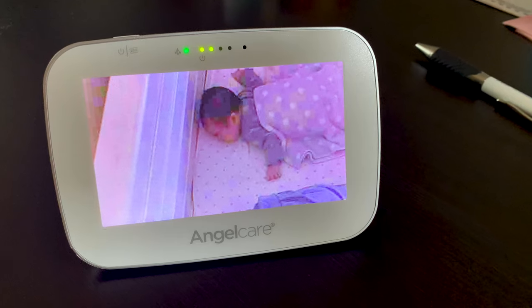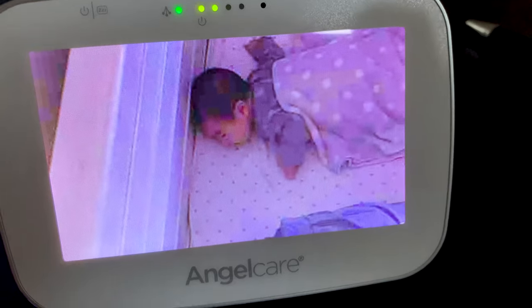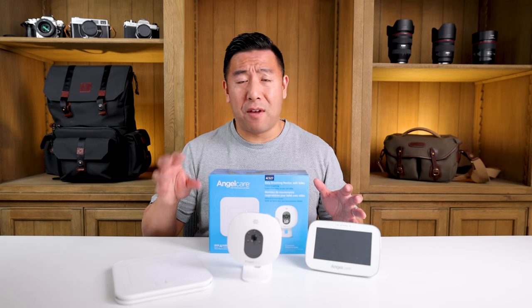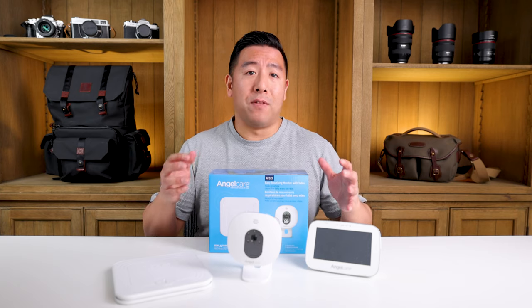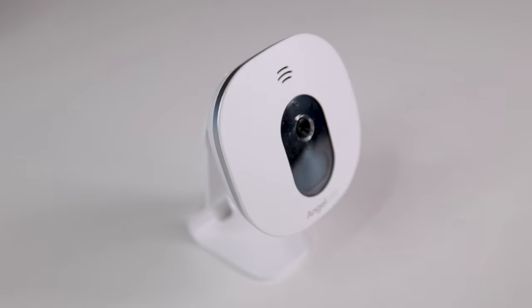Let's talk about the video quality — it sucks. It's probably the worst video quality camera I have ever seen, and if there's low light or a dim room, it's even worse. I would highly not recommend this for the video capabilities.